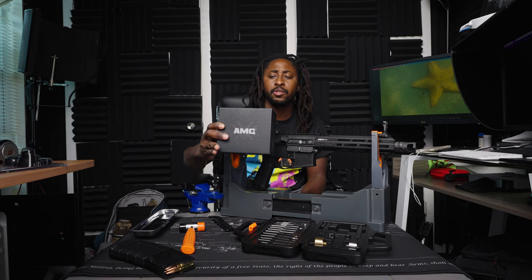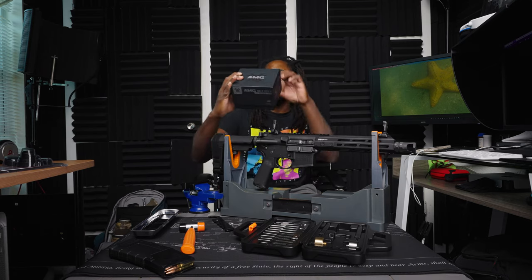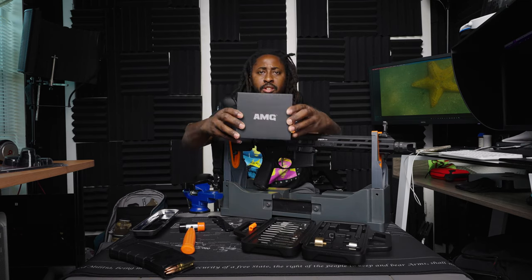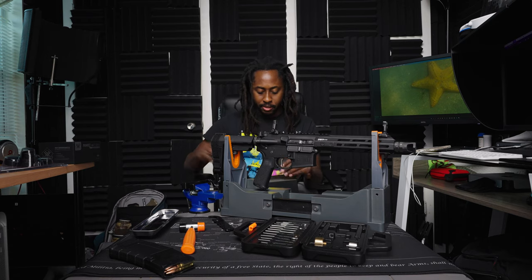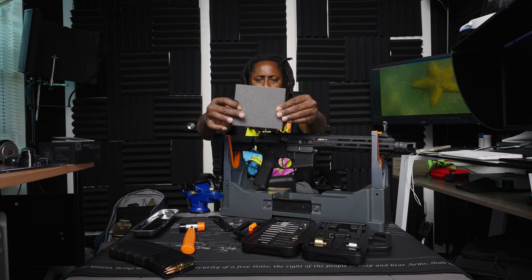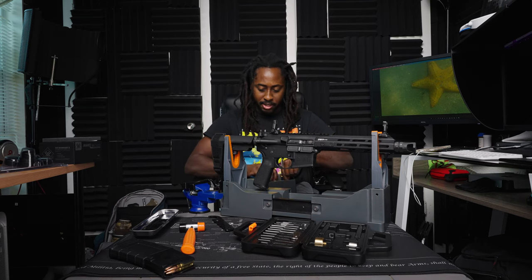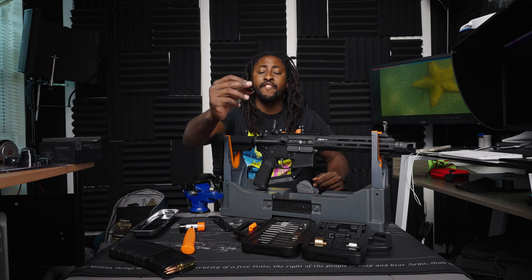AMG UH1 Gen 2 holographic sight, made in the USA. Yes sir. The box is well made — you don't have to worry about it making it to you, it'll make it straight up. Comes with a booklet, foam packed down real good. Check out the foam. Comes out with another lens cloth.